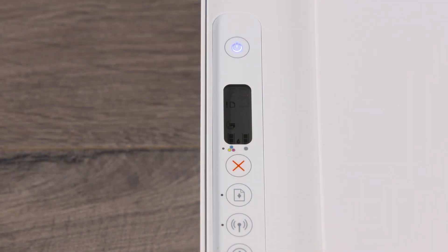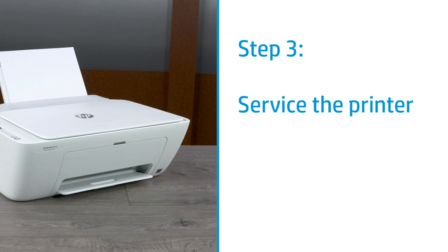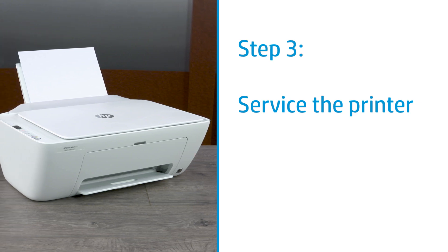Try to print a document again. If the error persists, continue to the next step. If the issue continues, service the printer. Contact HP for service and warranty options.